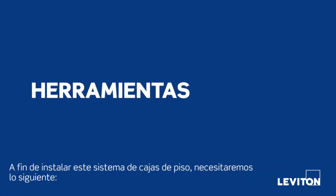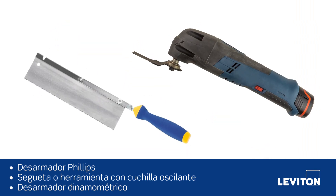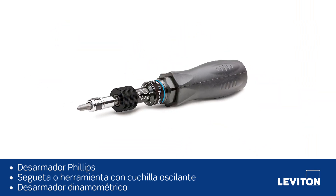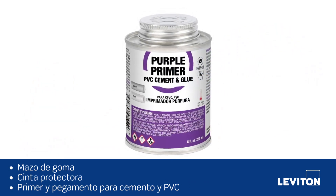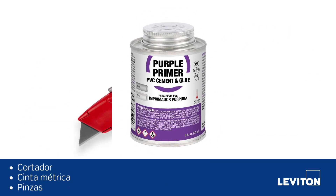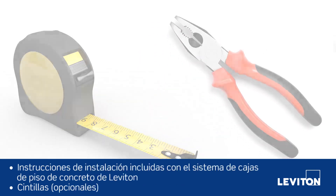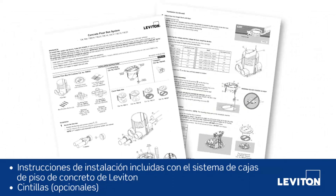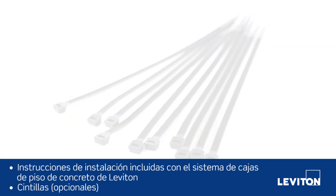To install this floor box system we will need the following: Phillips head screwdriver, saw or oscillating multi-tool, torque limiting screwdriver, rubber mallet, protective tape, PVC cement primer and glue, utility knife, tape measure, pliers, installation instructions included with the Leviton concrete floor box system, and zip ties which are optional.